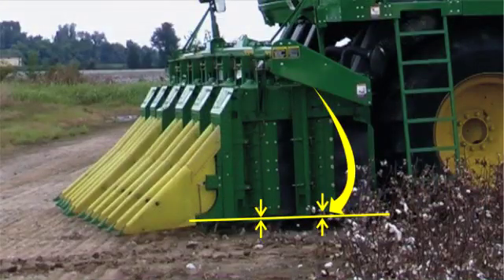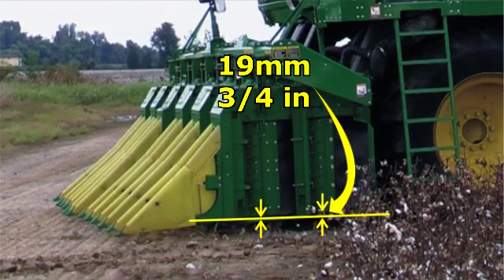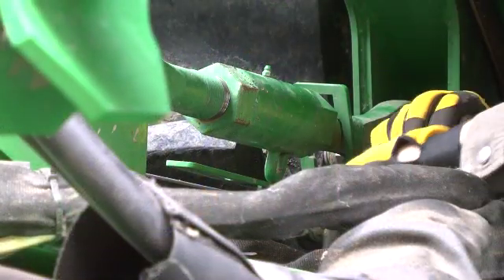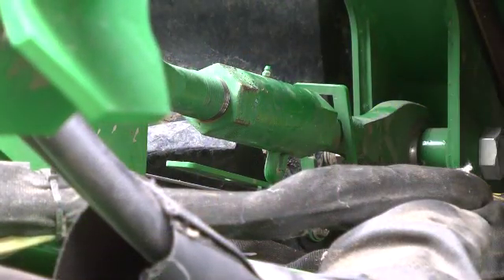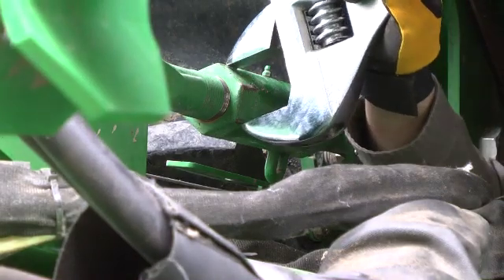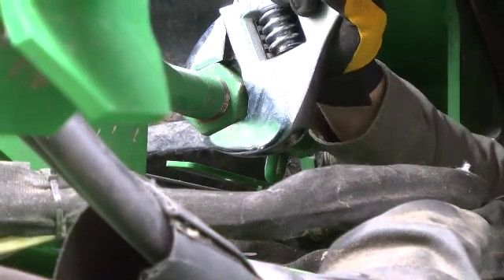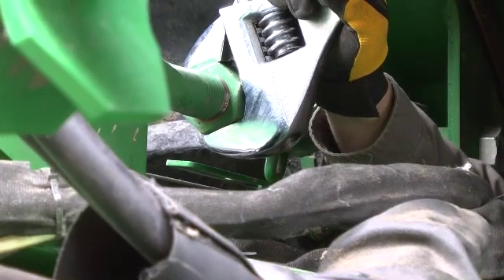Row units should be adjusted so the front picking drum is 19mm or ¾ inch lower than the rear drum in actual field conditions. Turnbuckle links between the machine frame and rear of the unit lift frames can be adjusted to accommodate changes in field conditions that affect the fore and aft attitude of the machine.